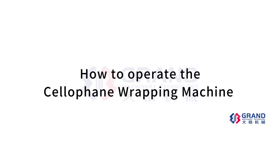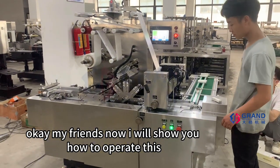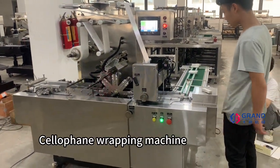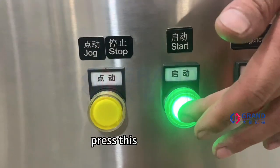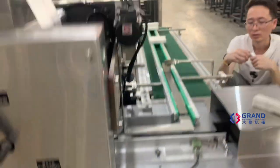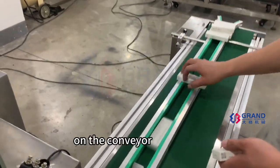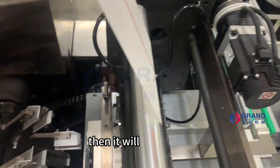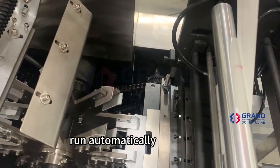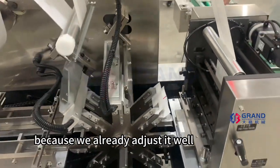How to operate the cellophane wrapping machine. Now I will show you how to operate this cellophane wrapping machine. Press the start button, push the box in, and it will run automatically because we have already adjusted it well.